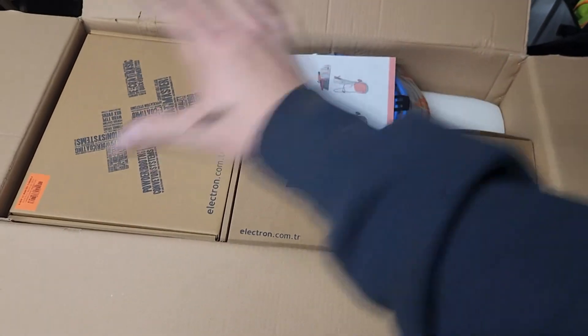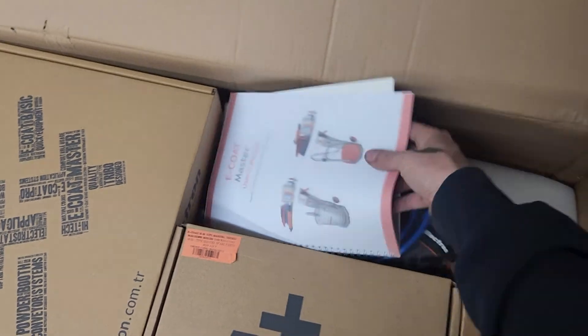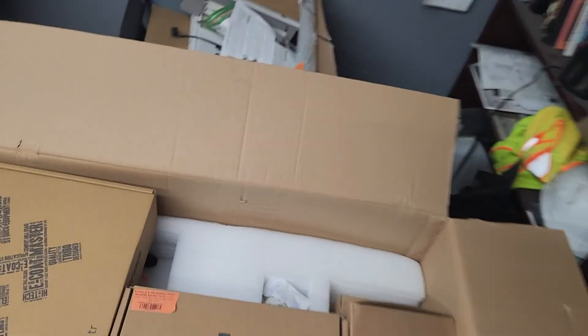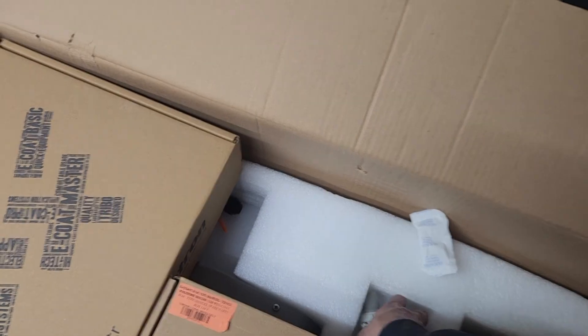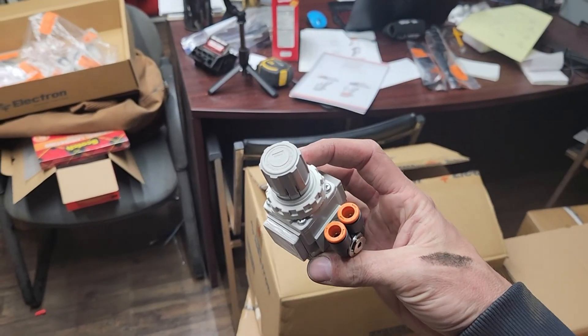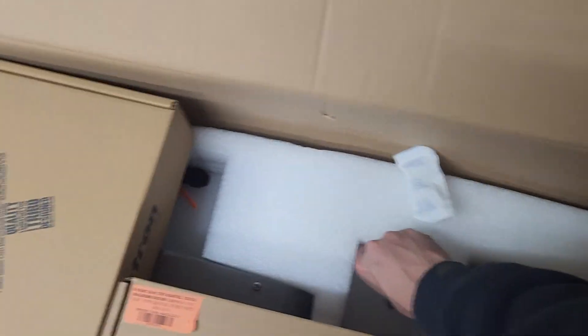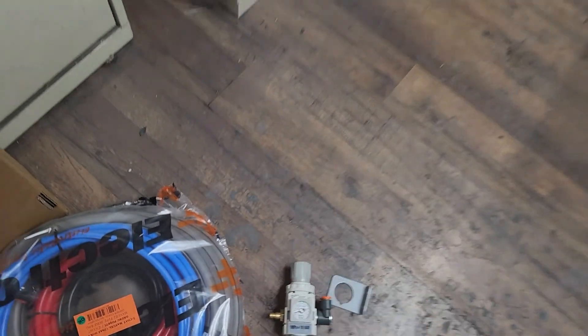When you open up your box, it is going to appear like this. You're going to see your manual right away — read it, every page. It's good bathroom material, if you will. You've got your hose pack here, so you've got your airlines, your actual powder hose, all that kind of stuff. We're going to set everything out so it's nice and ready to go. You've got your air regulator with two setups there for airlines, your bracket, and your injector pump.